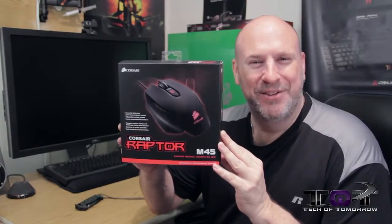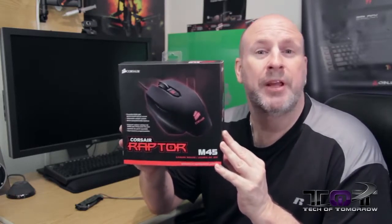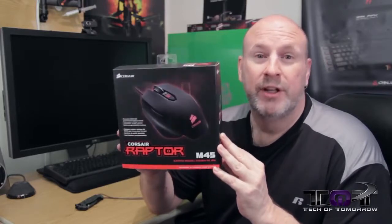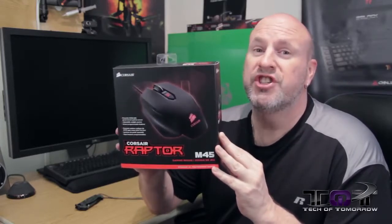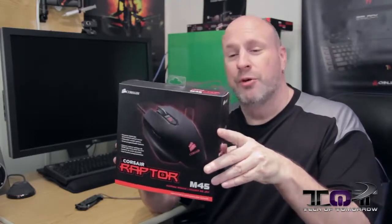Welcome back to the channel for another unboxing and product review. Today we're looking at the M45 gaming mouse from Corsair. This thing has 5,000 DPI, seven programmable buttons, an adjustable weight system, a nice light on it, and a great design. The Raptor M45 is coming to market at about $60.